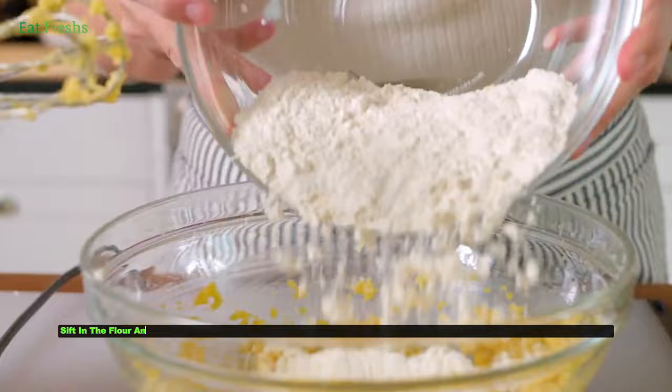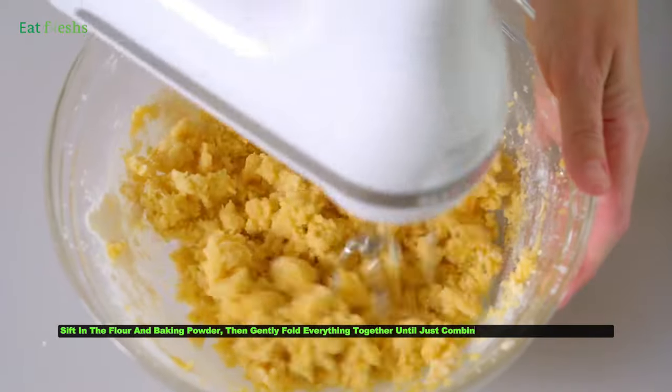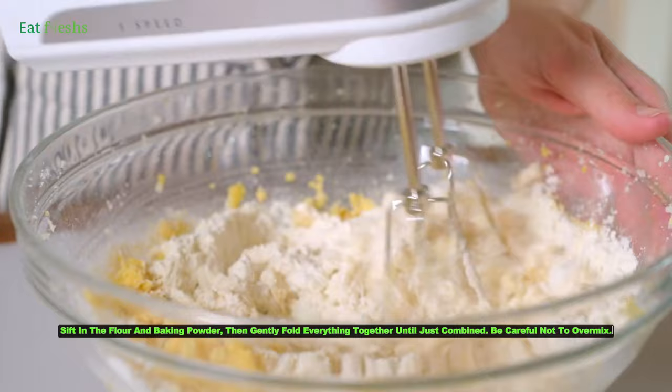Sift in the flour and baking powder, then gently fold everything together until just combined. Be careful not to overmix.